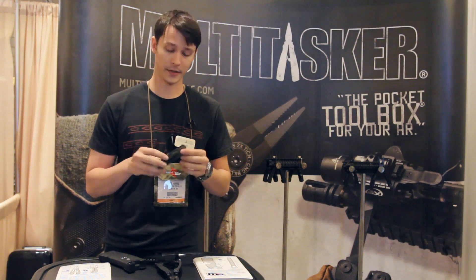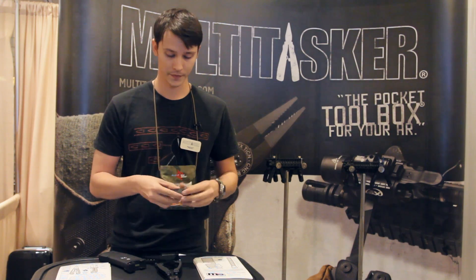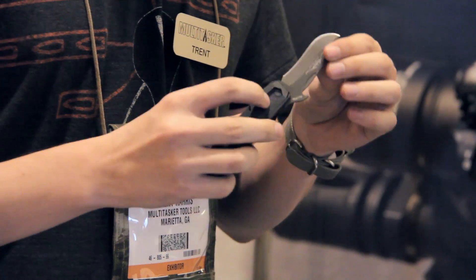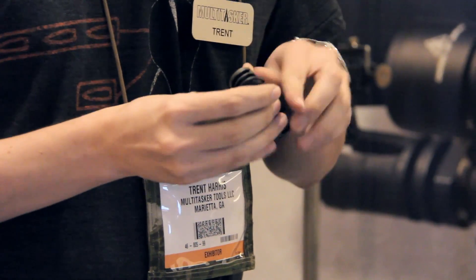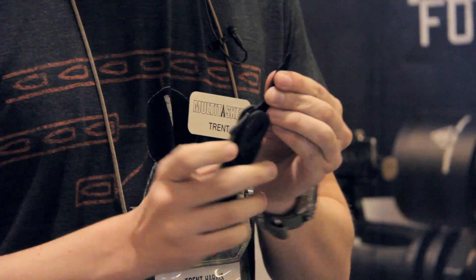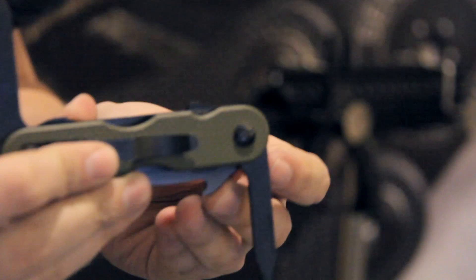And the major release this year is going to be our Emerson Multitasker Collab. This features a Commander blade that's liner locking, made out of D2 tool steel with PVD coating. You can actually wave this out of your pocket like a standard Emerson. It also has a Phillips head screwdriver that locks at 90 and 180 degrees, and a flathead as well.